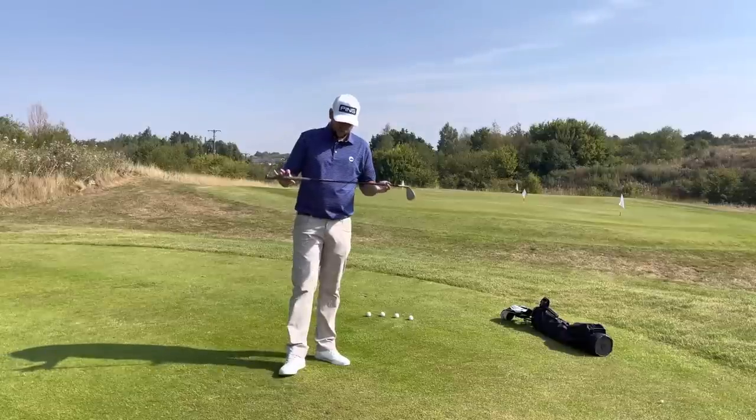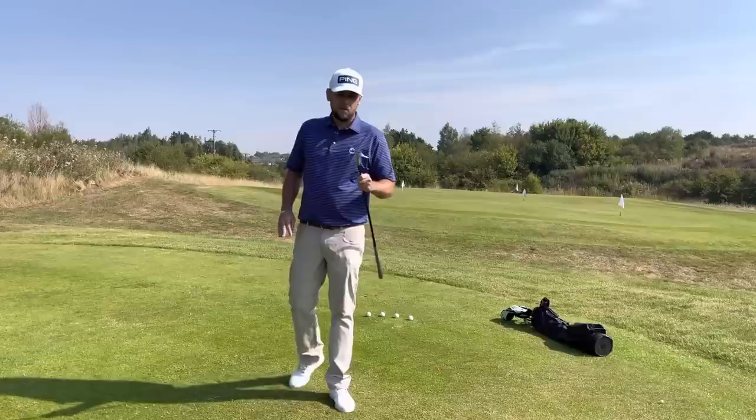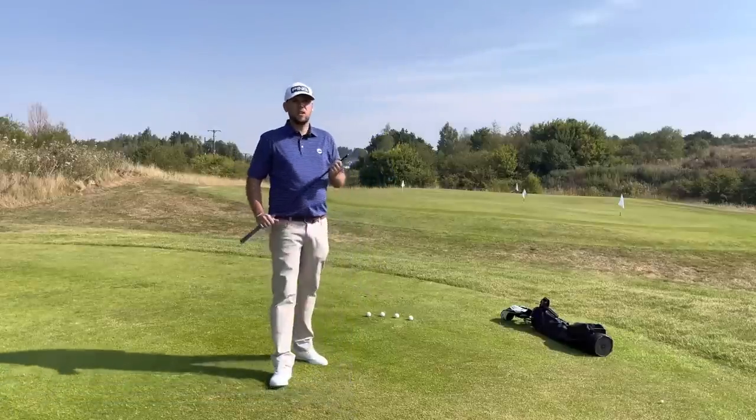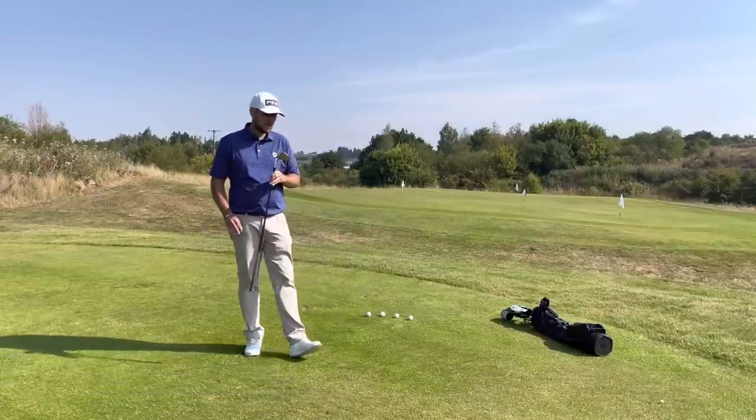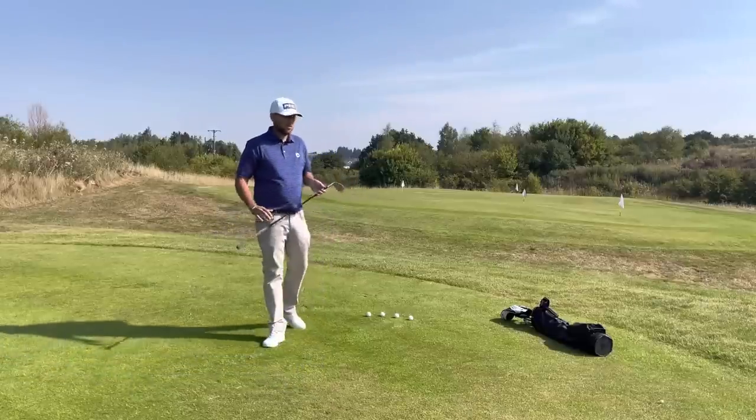In those I've got the S400 shaft, which I will talk a little bit about afterwards. The first one up here is the 56 degree, which I have got with 10 degrees of bounce and the S grind on there, which gives me a little bit of versatility.